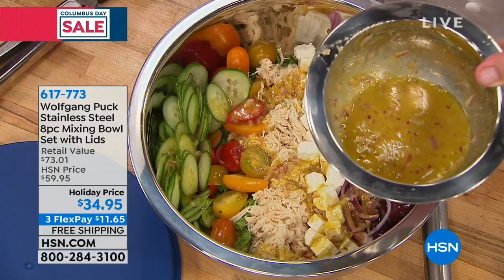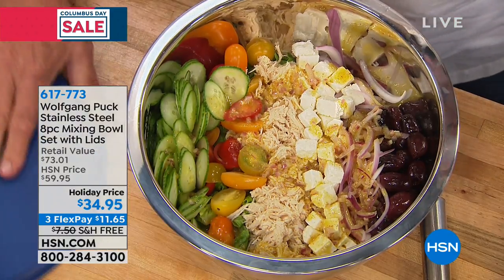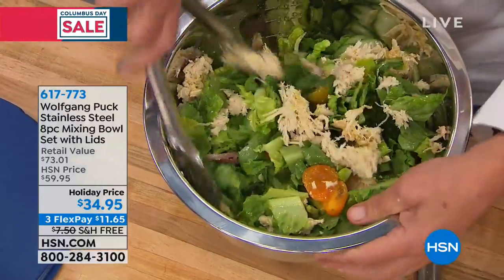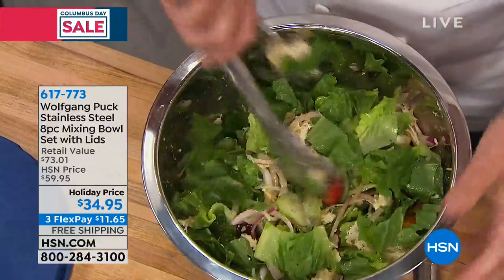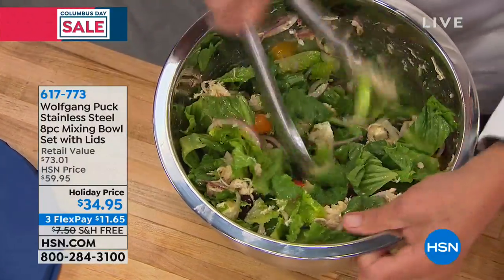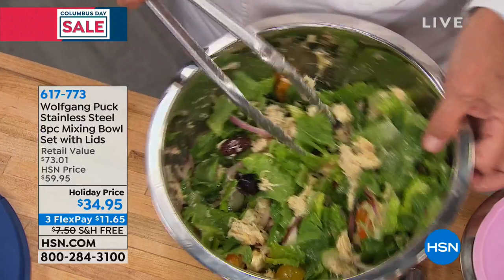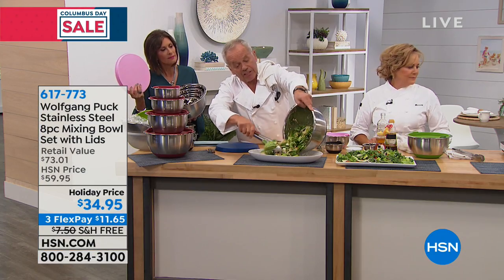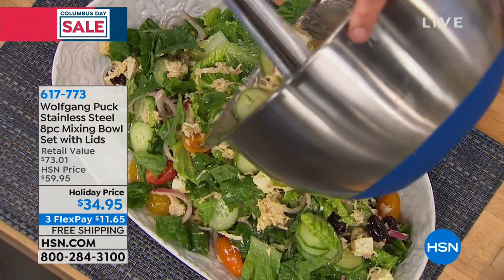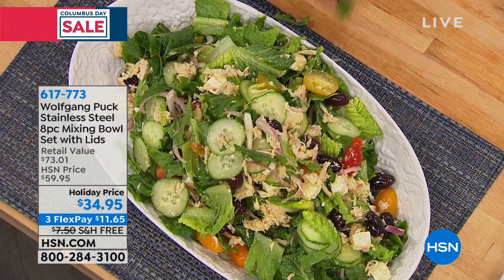Every single one ships to your front door with free shipping and handling — $11.40 on flex payment if you want to split it on your credit card. This is your shredded chicken salad bowl, but it's also a baking dish and storage. If you want to eat healthy and bring your lunch to work, you can bring your salad in a bowl and the vinaigrette separated — that way you eat healthy and save money.